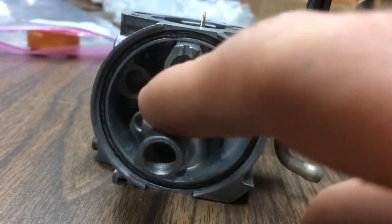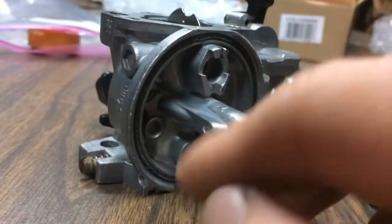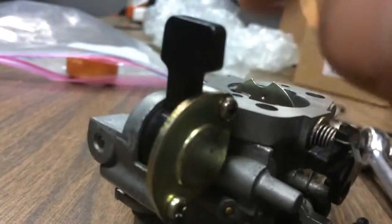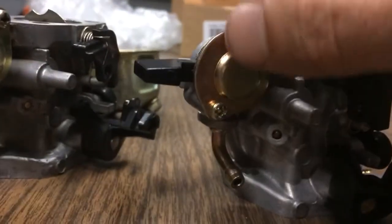I could probably still take the orifice tube and the jet and put it in here. I'm sure I could take the parts from the fuel shutoff valve and put it in here.